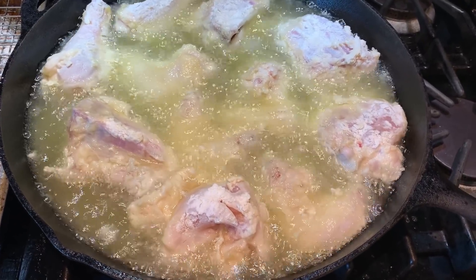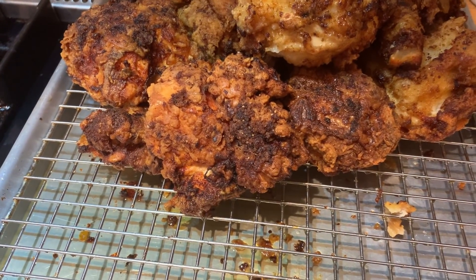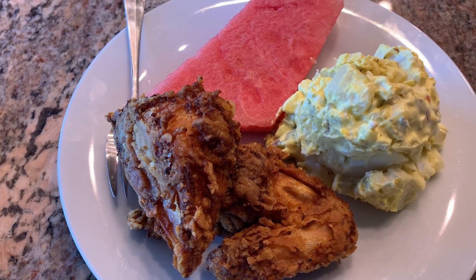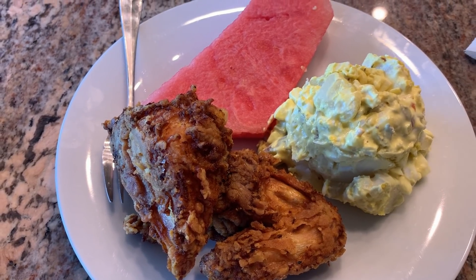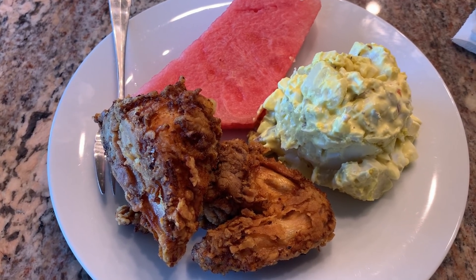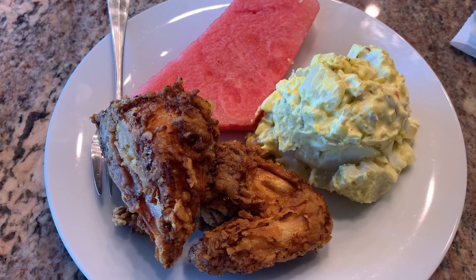They'll kind of float a little bit as well. Just fry it up until it's nice and golden brown, then put it on another sheet tray. That's what the chicken's going to look like — nice and golden brown and really crispy on the outside. But the inside is moist and juicy because we brined it, and the buttermilk makes the meat a little tender. It's a wonderful recipe — I do believe it is the best fried chicken. Just saying.